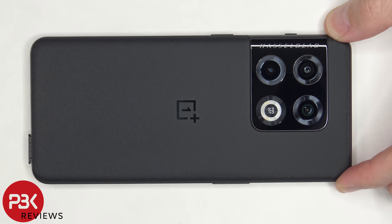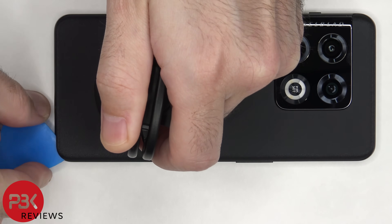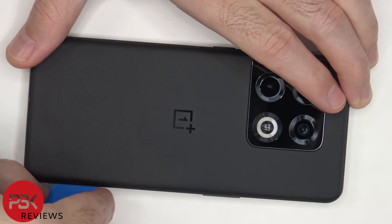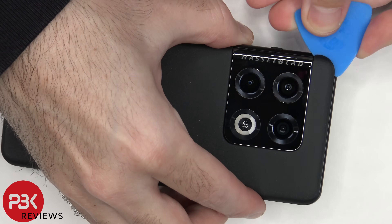First, the SIM tray needs to be removed. Next we need to apply heat to the back plate using a hairdryer or a heat gun to loosen up the adhesive underneath, and then we're going to use our plastic pry tool to pry the back plate off.